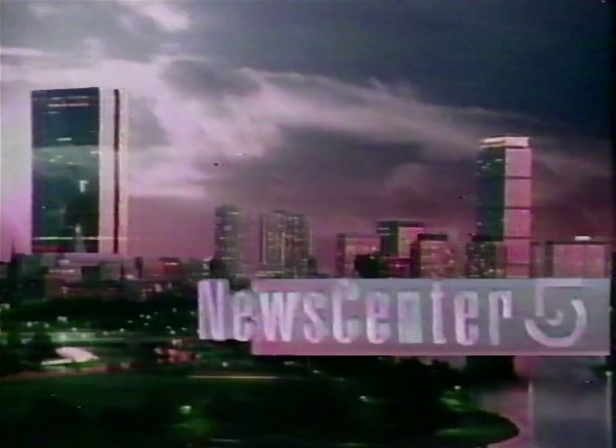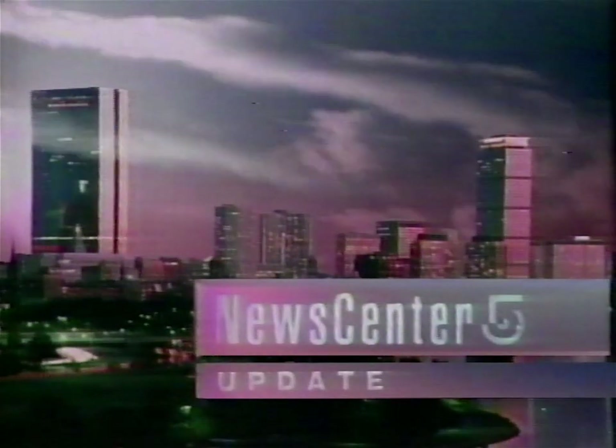This is a News Center 5 update with Susan Warnick. Hello, everyone. Coming up tonight on News Center 5 at 6, hearings are underway in Rhode Island into the cause of last week's oil spill. Governor Dupree testified today that the ship's captain admitted he was to blame. We'll also have the latest on the budget wrangling on Beacon Hill. Governor Dukakis has agreed to join us live in the studio tonight to talk about it. And the eagles at the Quabbin are being banded today. We'll have more on that at 6.